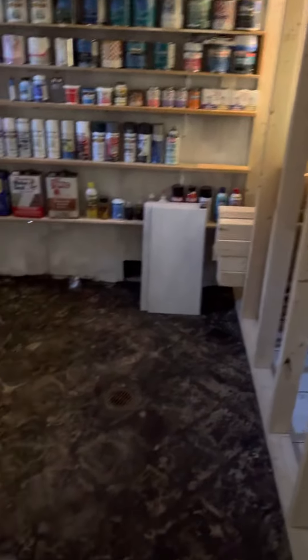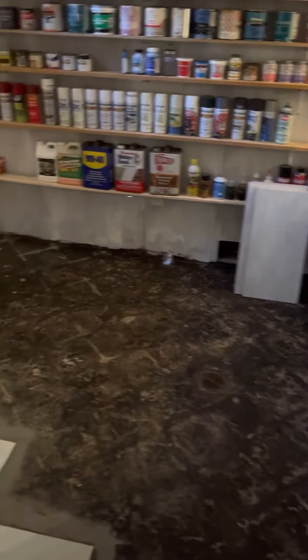This is the back area here where I have all the paint, and I took up all the tile here.